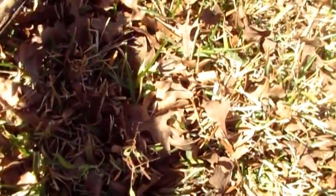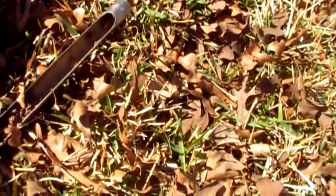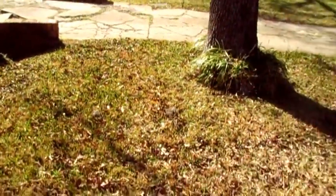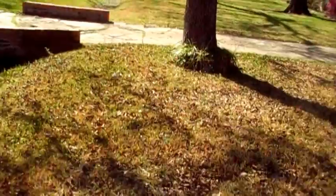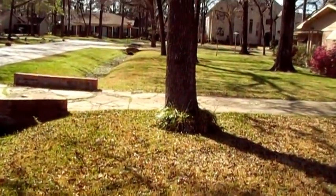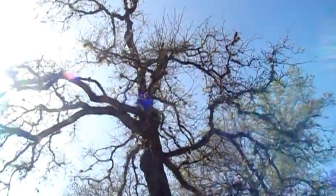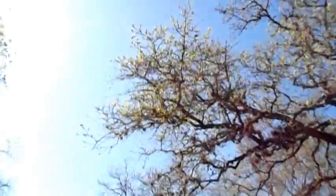Let's improve its soil. Maybe reduce the amount of turf grass competition by installing a bed. But let's not remove vast percentages of its leaf-making capacity just to get rid of some Ball Moss whose harm to the tree is negligible at best.